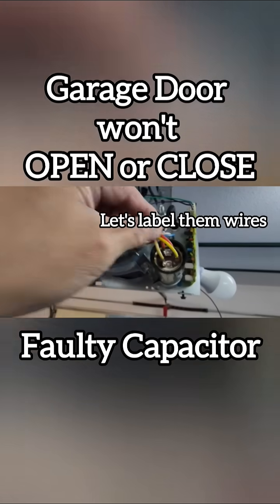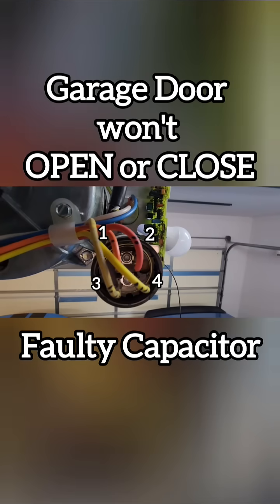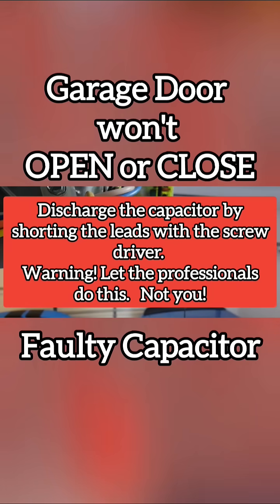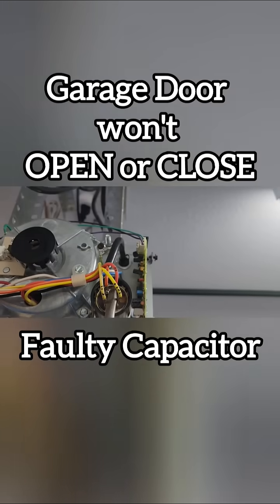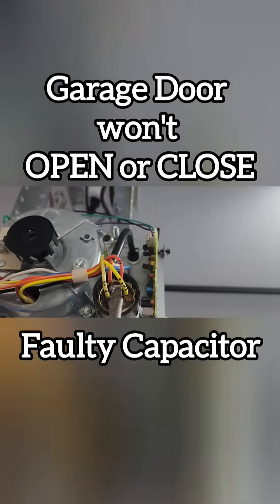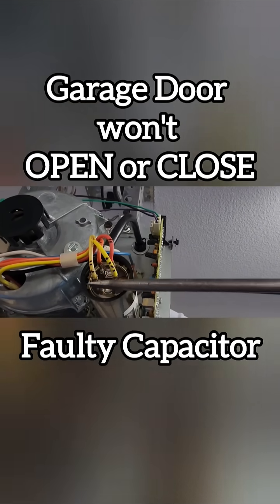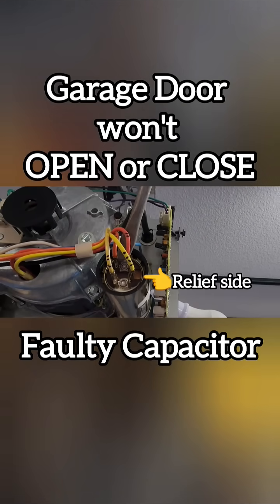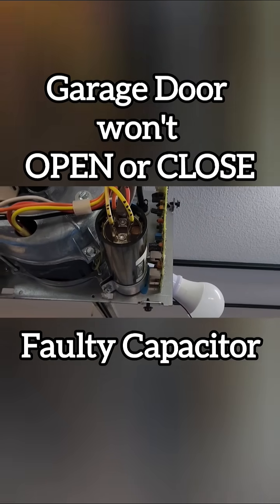Label the capacitor wires. Discharge the capacitor by using a screwdriver.